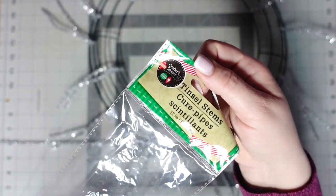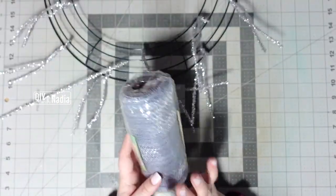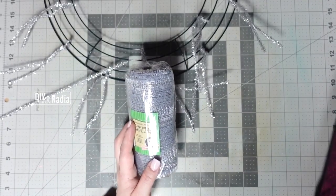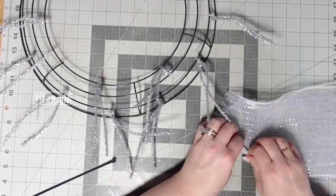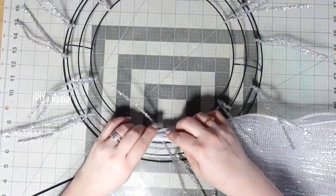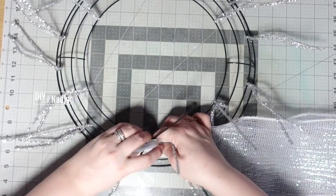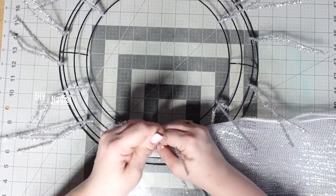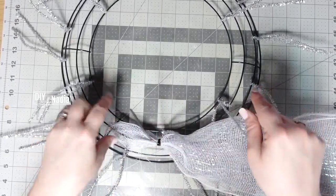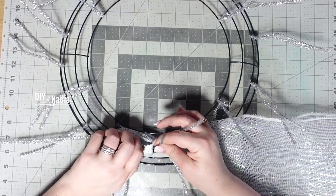These chenille wires are from the Dollar Tree — it says Crafter's Square — and for a dollar you get 45, not bad at all. I'm opening all four mesh rolls and stretching them out in order: silver, white, silver, white. I bring them together, put it inside one of my middle silver ones, and zip tie it to the second from the inside loop. I sleep better at night when I know my wreaths are nice and secure.